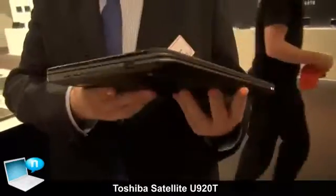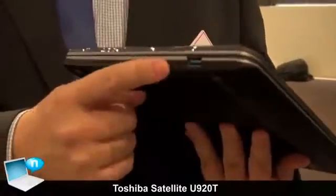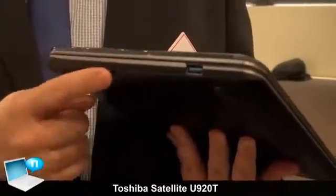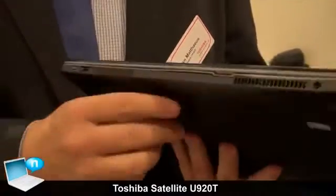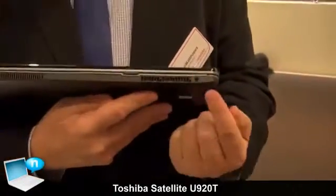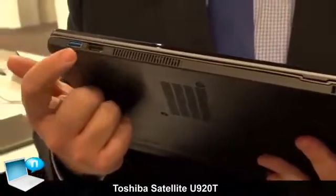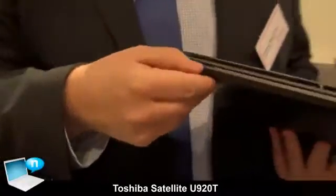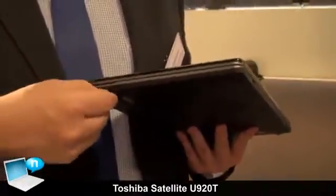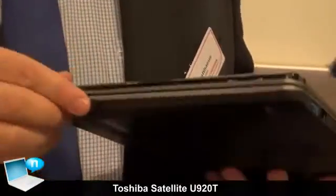Let's come to the slots. We got two USB 3.0 ports, one on the right. We got the outer rotation button, volume up and down, and the power button. On the back side you see the AC, you see an HDMI out, you see the second USB 3.0, and on the right side you see behind this small door an SD card slot — full size SD.